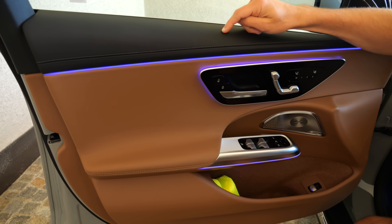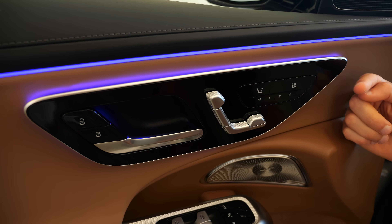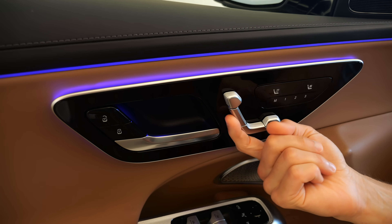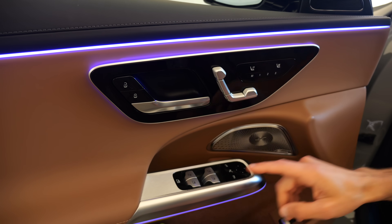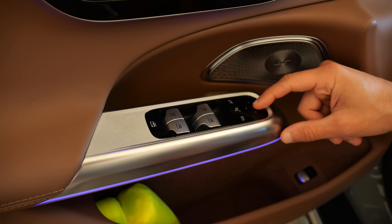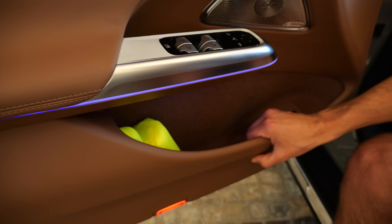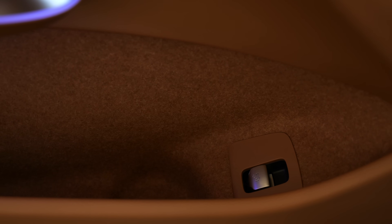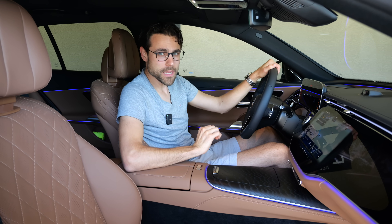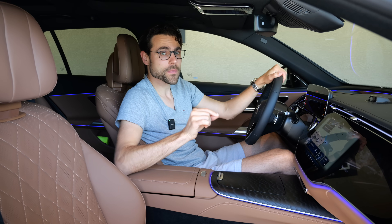Inside the doors, pros and cons: soft touch is good here, and there's nice ambient lighting integration. However, there's high-gloss black and just one button, going in the capacitive-BS direction - seat controls too, without haptic feedback, which is not to my liking. The side mirror controls are also capacitive. But soft touch in the lower part of the doors is good - more and more vehicles don't have that. I have to say, some recent Mercedes models went down in build quality, but here with the new E-Class they really stepped it up - actually better than the S-Class.